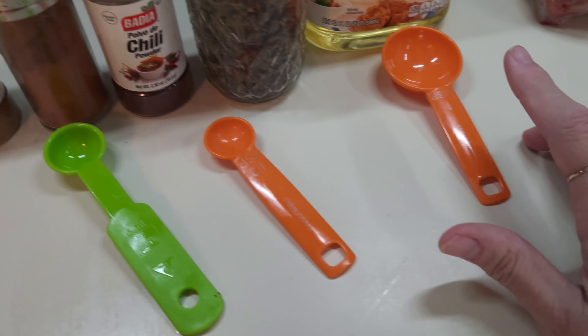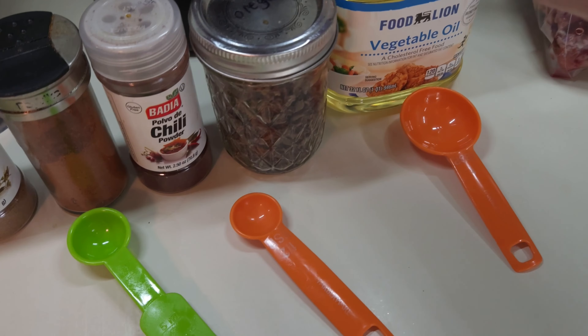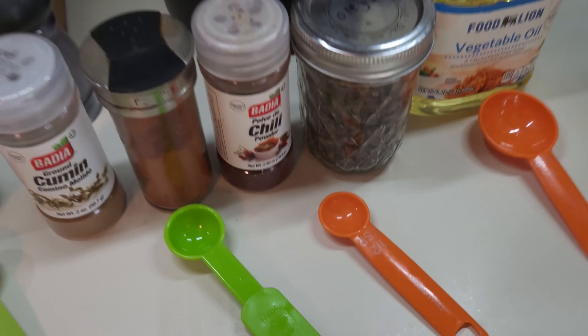Let me show you the recipe we're going to be doing today, which is Peruvian Chicken Quarters — Pollo a la Brasa. I'm going to be using a third cup of low sodium soy sauce, but I use liquid aminos, two tablespoons of lime juice, five garlic cloves, a teaspoon of cumin, paprika, and chili powder, half a teaspoon of oregano, and one tablespoon of vegetable oil. And of course I've got my chicken quarters ready to marinate in a bag.